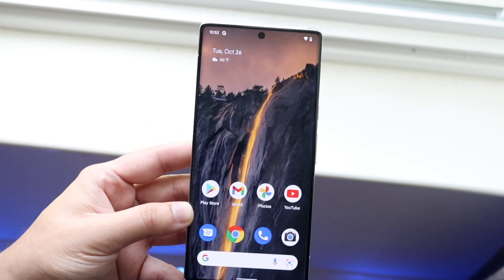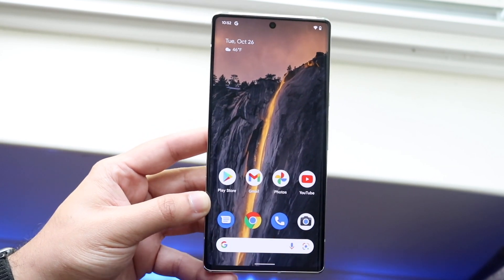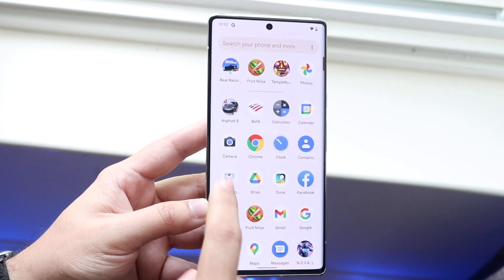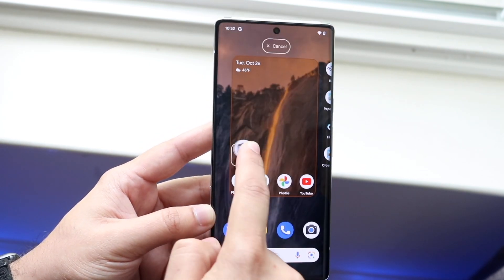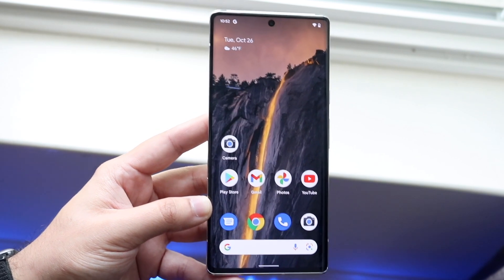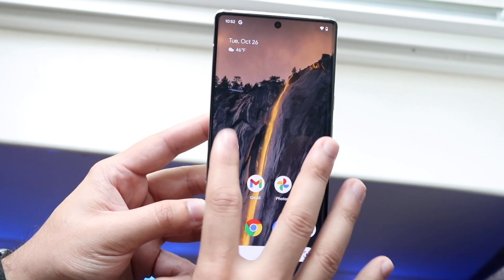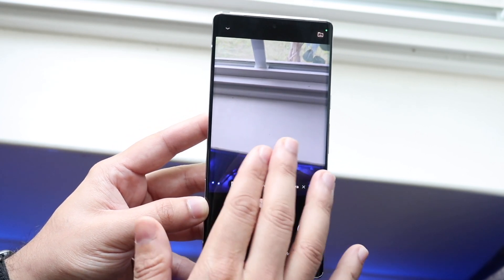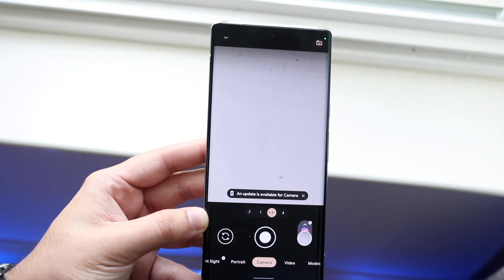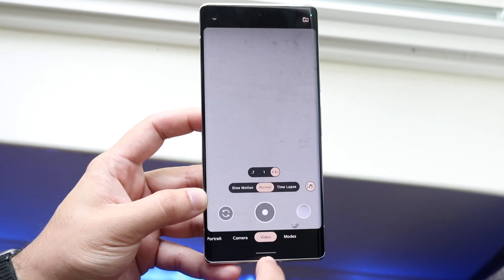Going back to the home screen: instead of going through the app drawer every time, you can pin your most-used apps to the home screen. Grab the application, wiggle it around, and drag it to wherever you want on your panel. Apps like camera, messages, and phone are common ones to have there. Within the camera app you can take photos, zoom in and out, shoot video, use portrait mode — there's a lot of capability. I'll have a full separate video walking through the camera app.